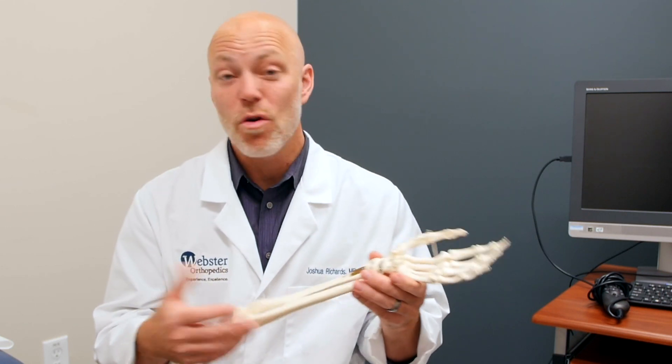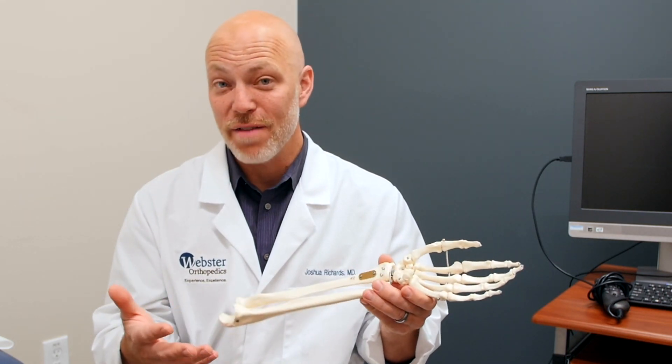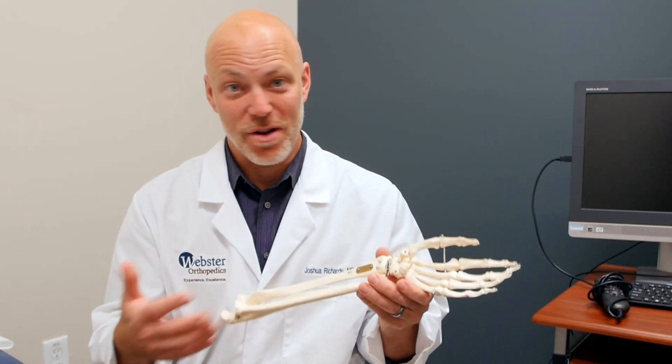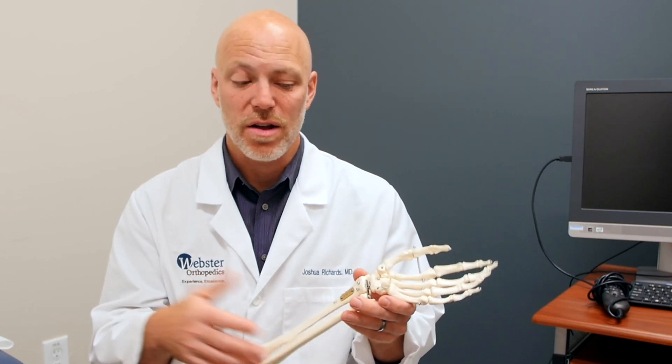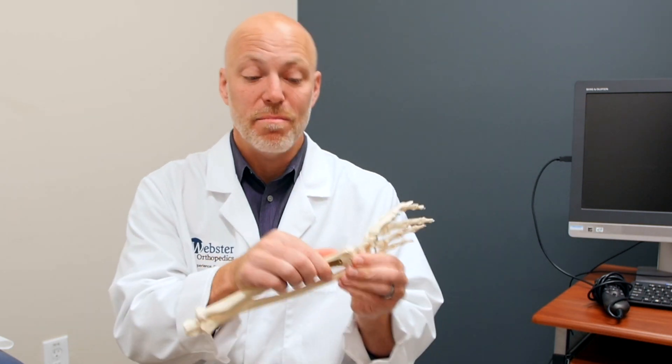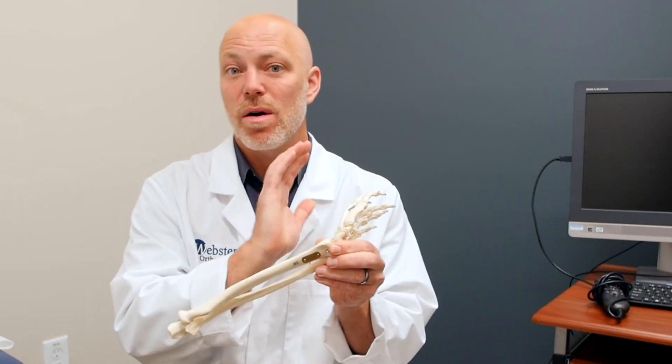There are many varieties of distal radius fractures. It's super common in people who are 50 years old. And if you're postmenopausal, it can be a little worse of an injury as your bone is a little less strong than the average person. So even though you might have normal bone quality for someone 65, it's still not as strong as someone 18 years old.